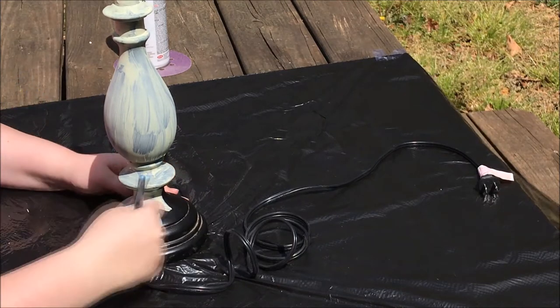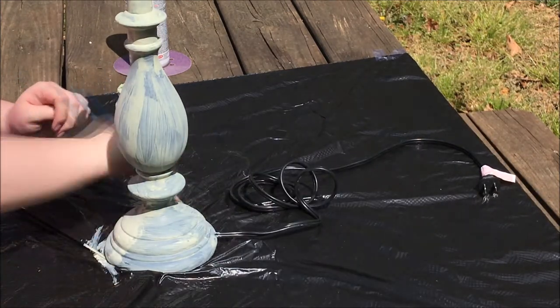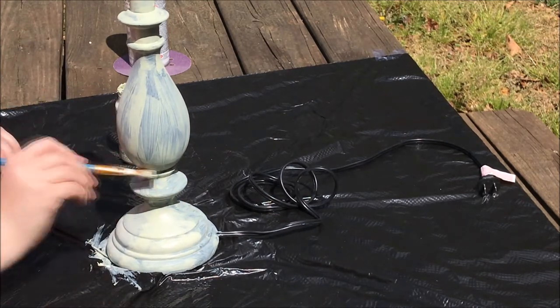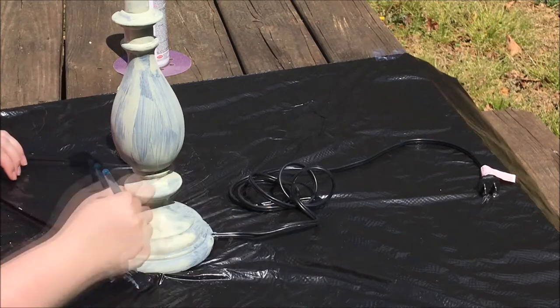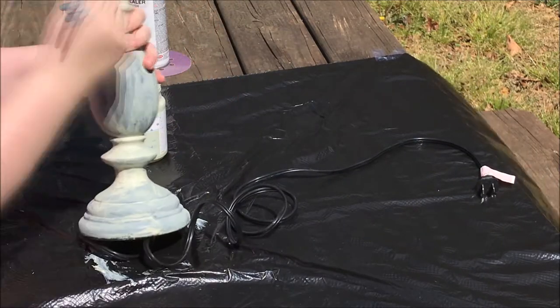I suggest taking some tape and taping around the plug-in if your lamp is like how I have mine. I'm just lightly brushing it everywhere, making sure I get all the black and everything underneath the lamp.